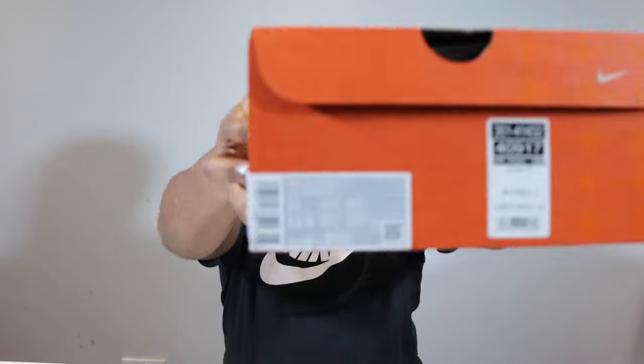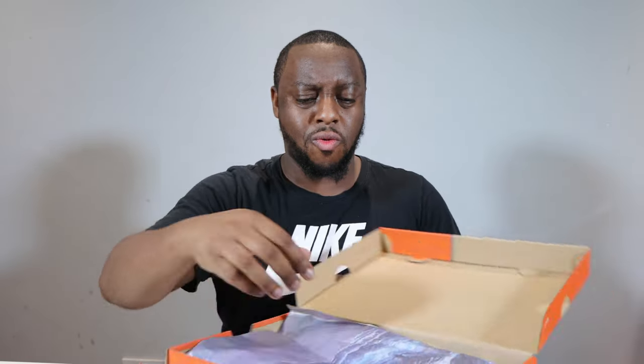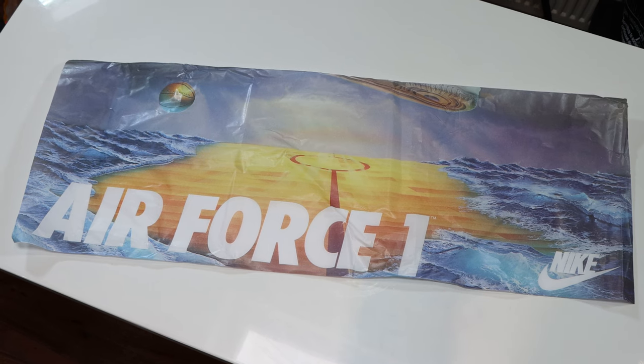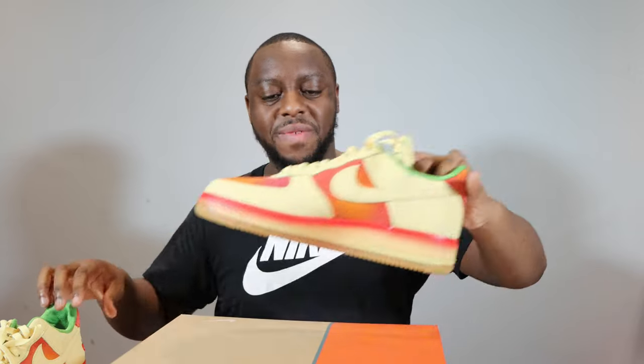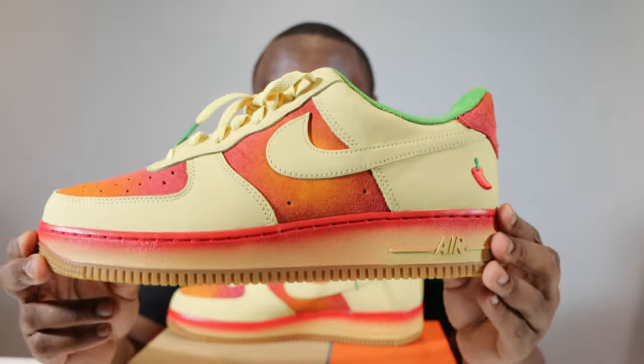Hello and welcome to another episode of Quickscopes. Today we have the Air Force One Chili Pepper in Lemon Wash. Take this opportunity to like, leave your thoughts, subscribe, and ring that notification bell so you don't miss a video. Purchase links for these are in the description. Stay tuned for the on-foot.